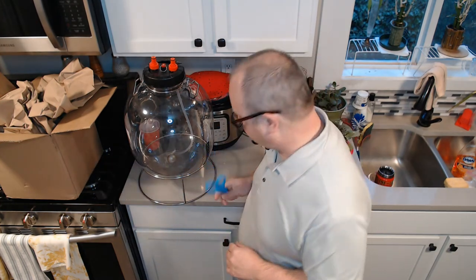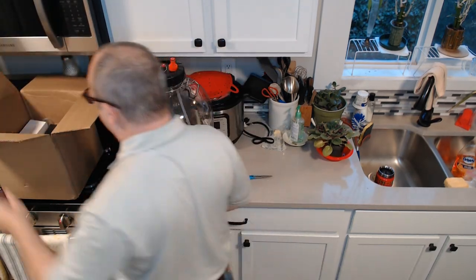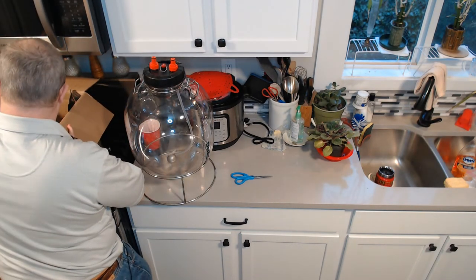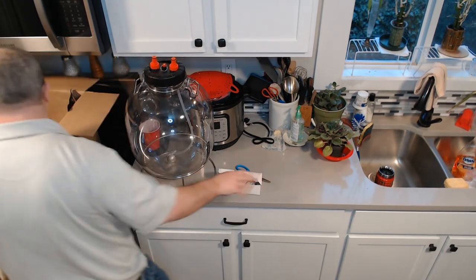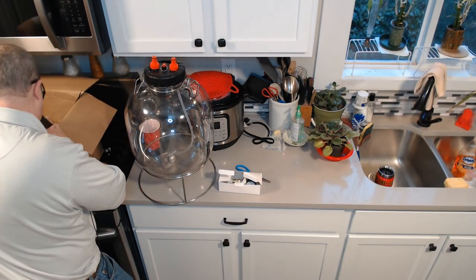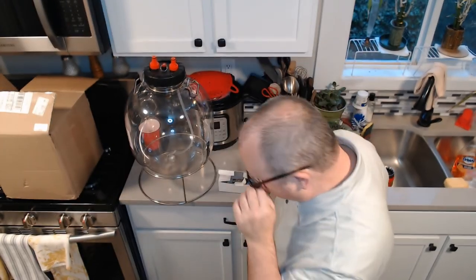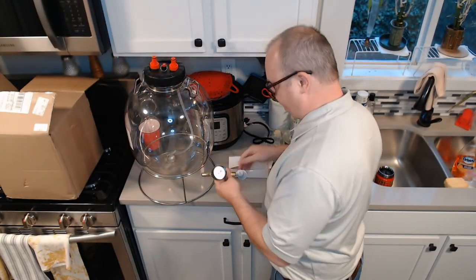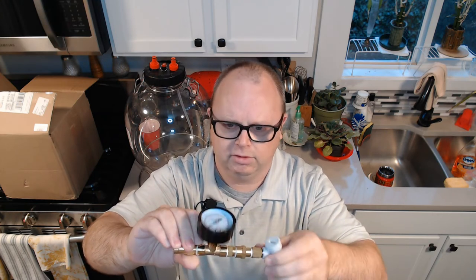I've finally got in the last piece here, so let's unbox that. This is what I was waiting for — this is called a spunding valve. This replaces the airlock when you're doing pressure fermentation and it should look very similar to what you would use on the back of your kegerator, like on your CO2. So you have a regulator here. On the regulator, you may notice it goes to 15 PSI — it doesn't go as high as other things.